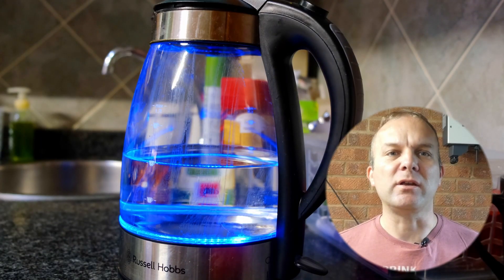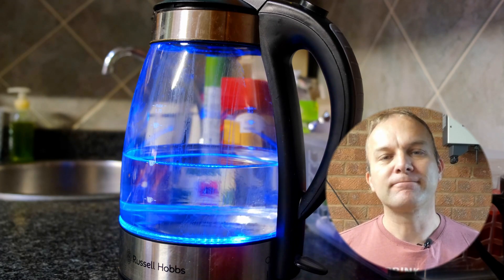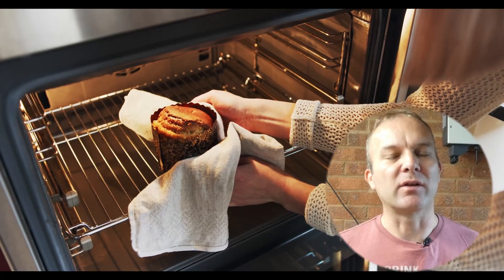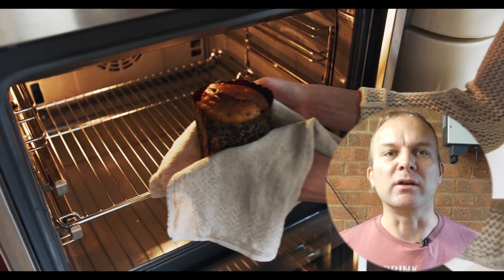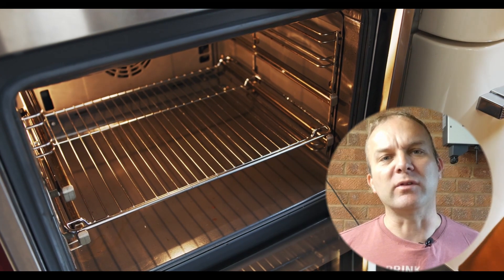The two biggest energy consumers in my house are an electric oven and the kettle. Both of these are 3000 watts each, but the kettle is only on for a few minutes. Although the oven will use a lot of energy whilst it heats up, it's relatively low and energy efficient once it's up to temperature.